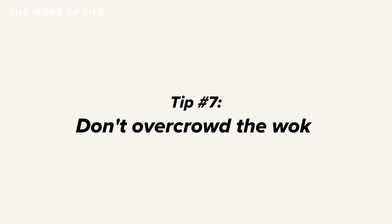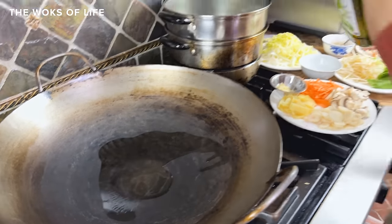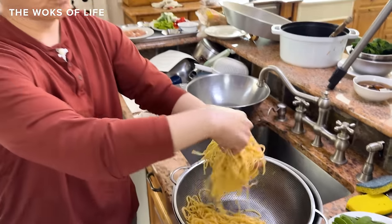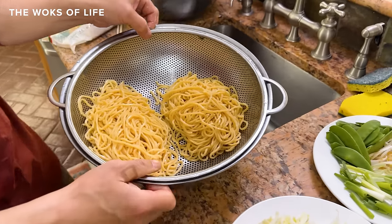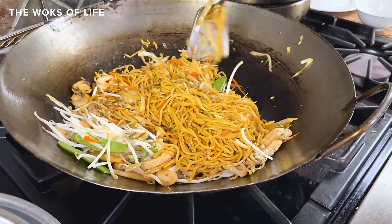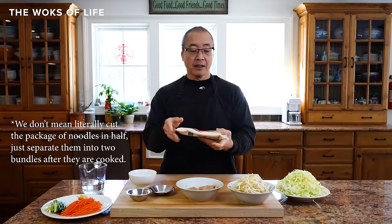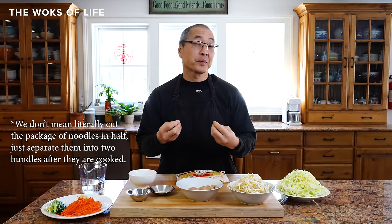Tip number seven: avoid overcrowding the wok. We have a 20-inch wok at home with a big wok burner. Most of you watching don't have a 20-inch wok, which means you may want to cook your lo mein in smaller batches to ensure the wok doesn't get overcrowded. A hot wok is key to great lo mein. We recommend a 14-inch wok as standard. If you have a 12-inch wok, this recipe would be about the limit — you might want to cut it in half and make two batches. It'll cook faster, be better, and you'll get more wok hay.